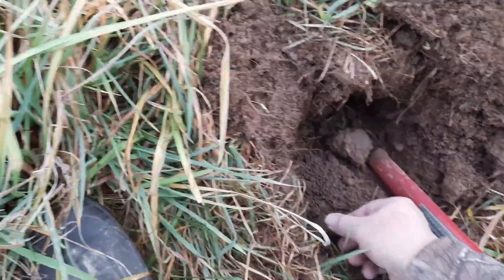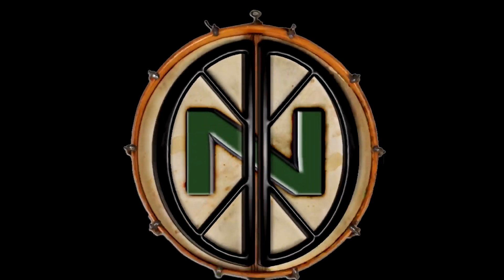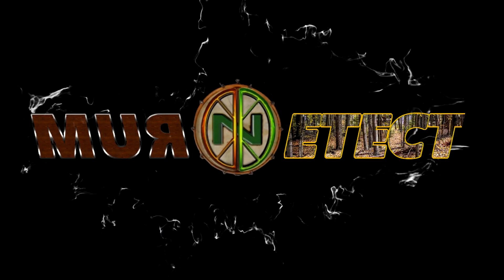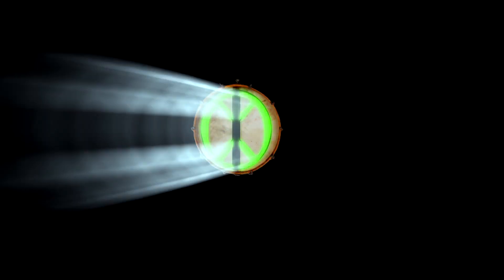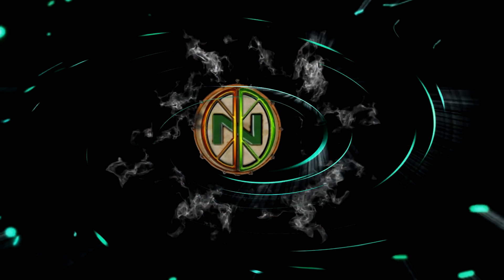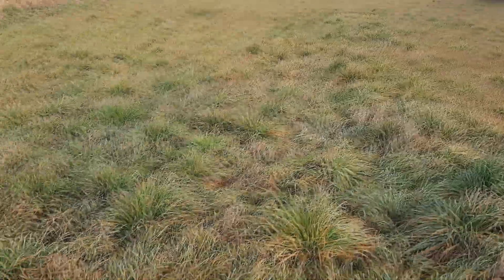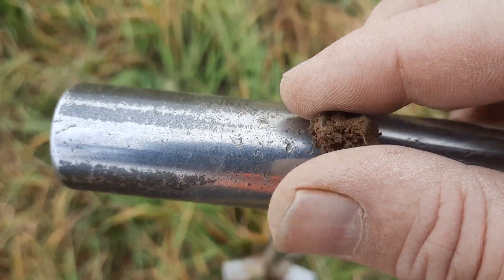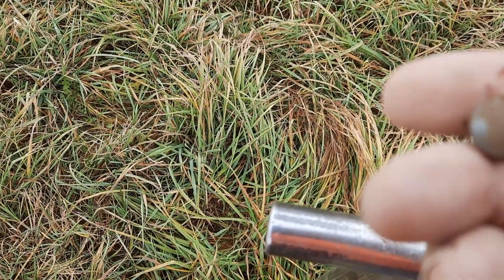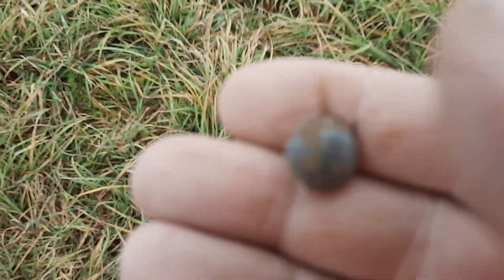Oh, what's there? Look at that. Hi, morning, guys. Back out on the pasture here. I just pulled this little guy out. Looks like it's going to be a little come-back — a little come-back button.